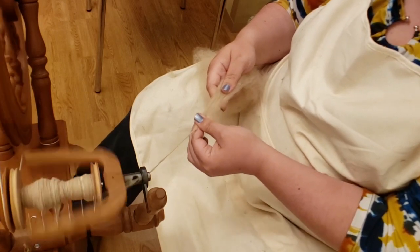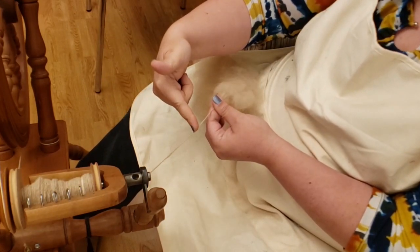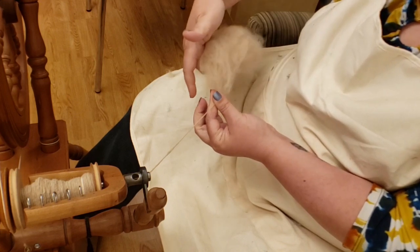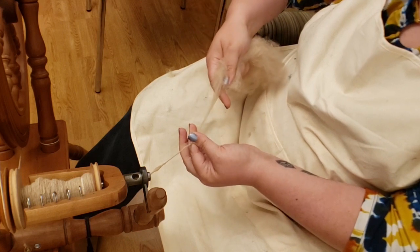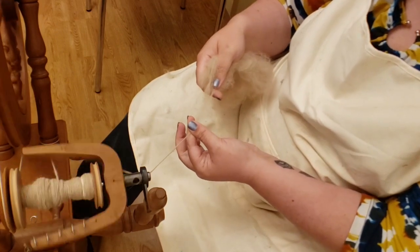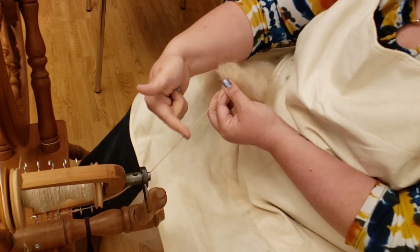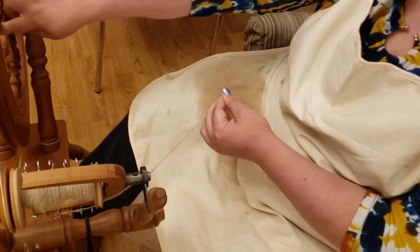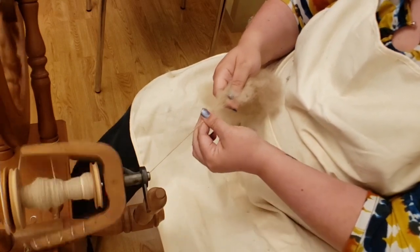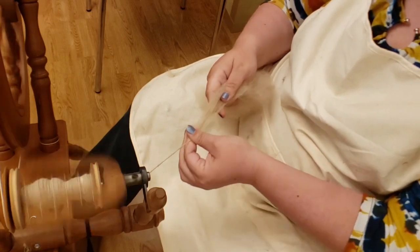I'll slow it down and show each aspect: as I treadle, the twist comes into the yarn; I pinch off with my thumb and index finger so the twist only goes so far; with my right hand I slowly draft — pulling the fiber apart so it spreads out; then I move my thumb and index finger up the drafted area to let the twist in, and feed onto the bobbin. The steps are: draft, pinch, slide — draft, slide, draft, slide, and move forward.